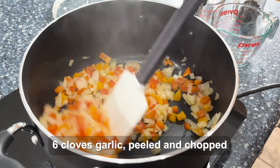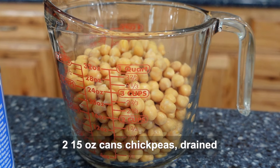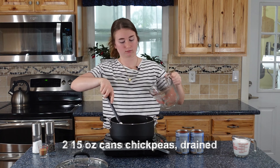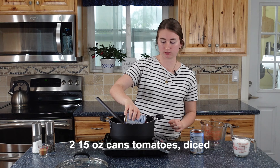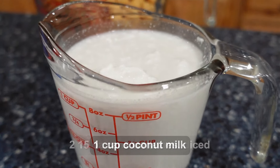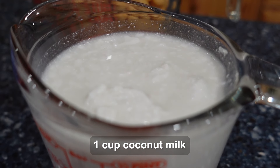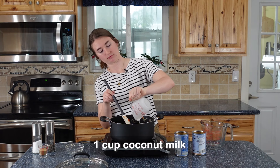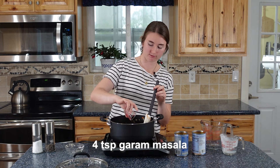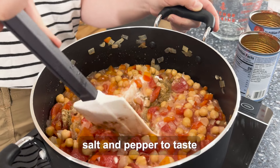We'll put about 6 cloves of garlic in there, 2 cans of chickpeas, we're going to add 2 cans of diced tomatoes, and we'll add 1 cup of coconut milk, 4 teaspoons of garam masala, and salt and pepper to taste.